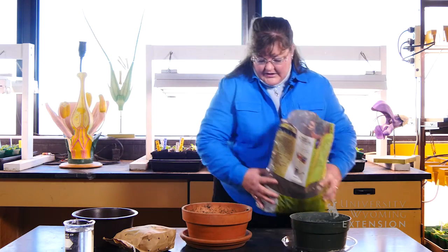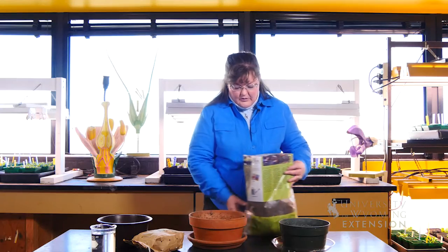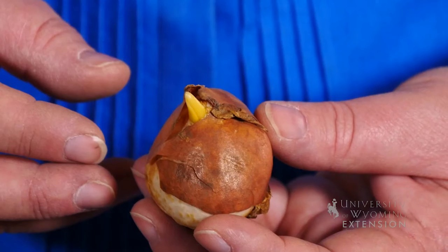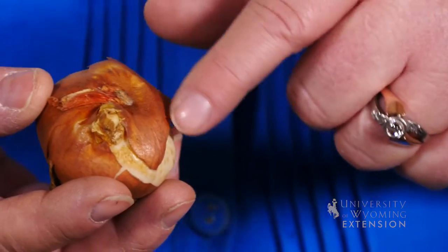I want to fill up my container with just a little bit of soil on the bottom, and we're going to plant the bulbs like we would out in the garden. When you put the bulbs in the pot, you want to put the green tip up and the root side down.